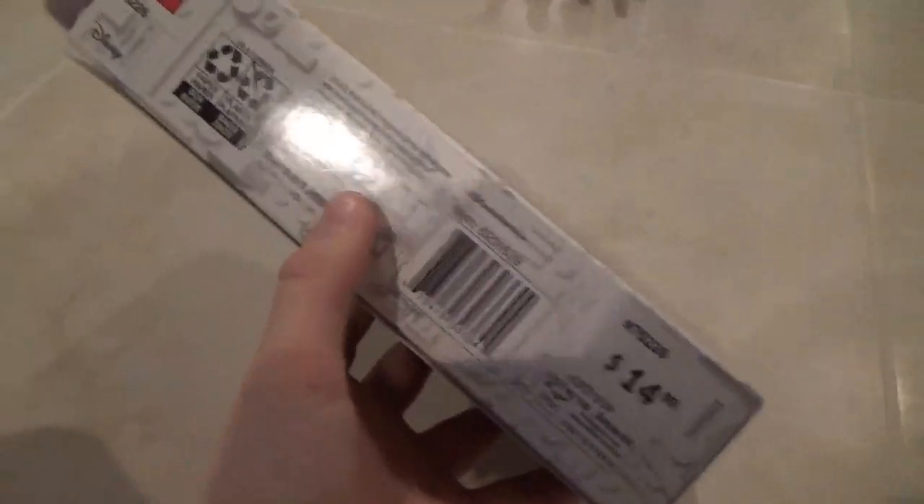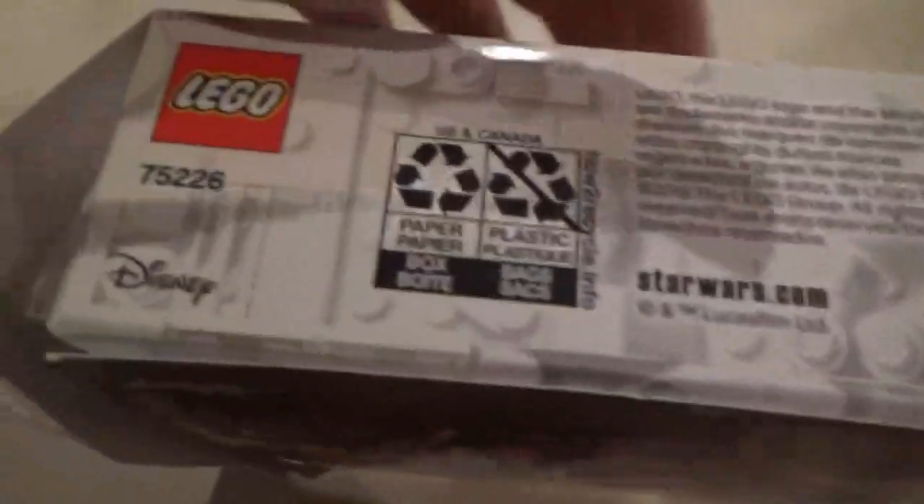So it comes with an awesome speeder bike and three troopers — well, Inferno Squad troops. This is the side of the box where you open it. Lego Life. This is the real size — Inferno Squad Agent, it says. You got the stud shooters. I hate them. This is the back of the box. Side you open. Bottom. Just a recycle thing, so you can recycle the box but do not recycle the bags.